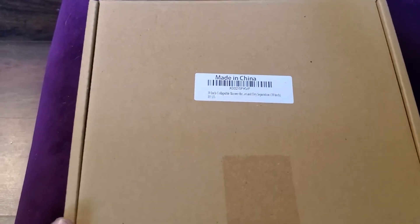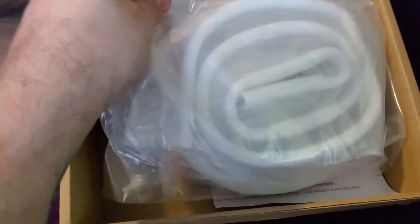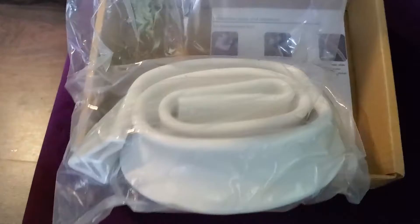This is a quick unboxing video for this collapsible shower barrier. It's basically a silicone wall that you can use around your shower, or in your kitchen around your sink, in order to create a barrier so that water doesn't get past.